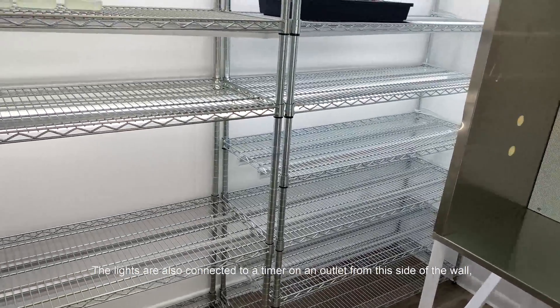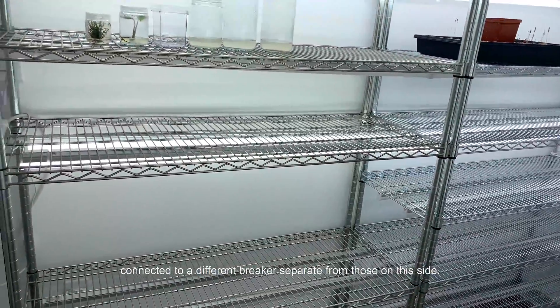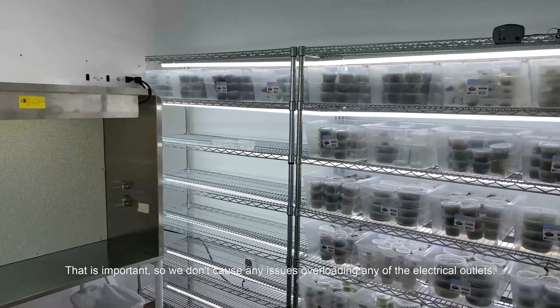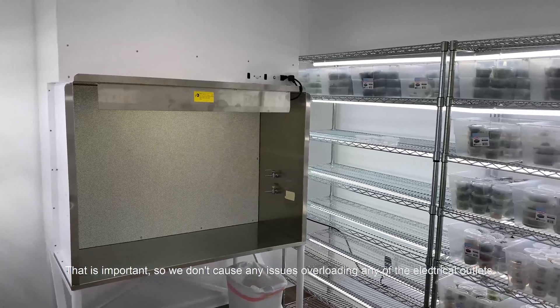The lights are also connected to a dimmer on an outlet from this side of the wall, which is connected to a different breaker separate from the ones on this side. That is important so we don't cause any issues overloading any of the electrical outlets.